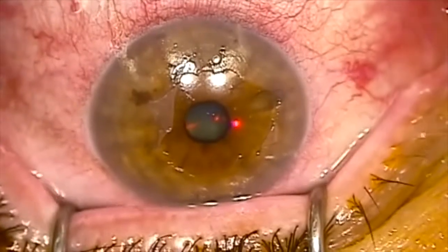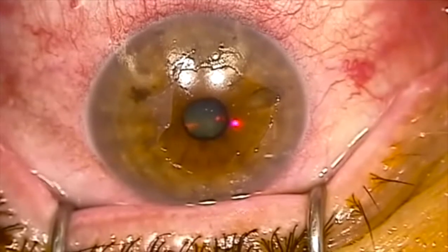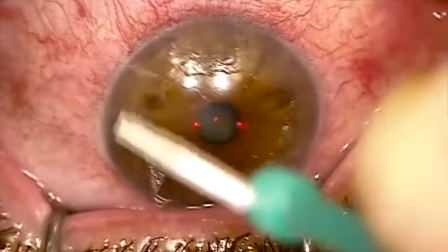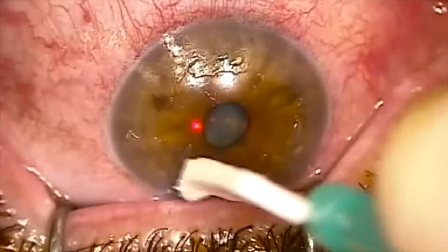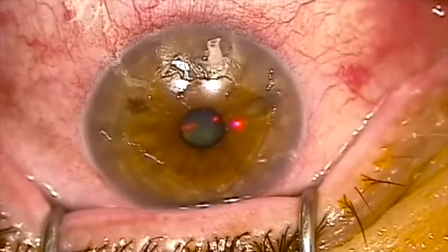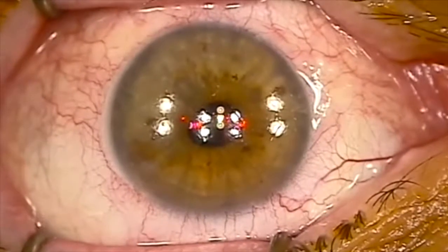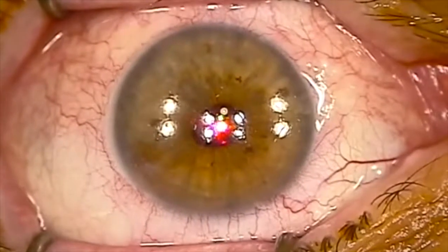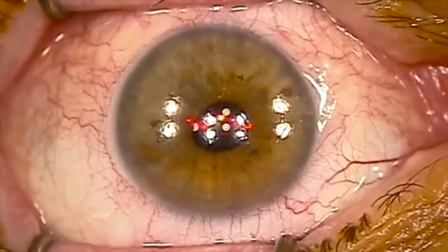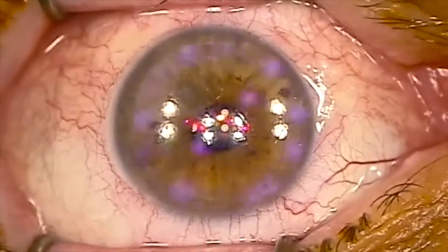I will always offer this procedure if I think it's appropriate or the best procedure for you, but not everybody needs to have the laser resurfacing procedure done with their collagen cross-linking, so I certainly won't offer it if it's not appropriate or needed. You'll see the laser is just about to start here — you'll see a red flashing light and some little purple dots moving across the cornea. That's actually the excimer laser reshaping this person's cornea.